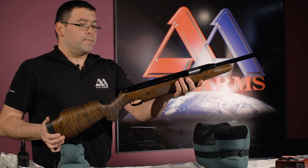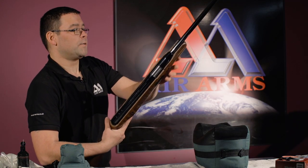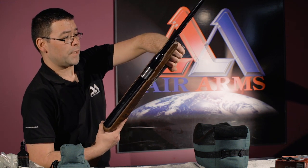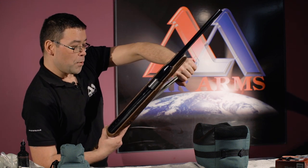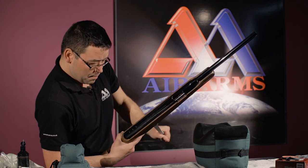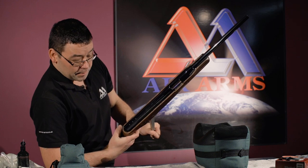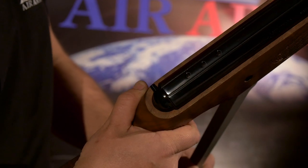What I like to do is take the rifle, put it into my side, flipping out the under lever, grabbing hold of it securely, and putting it all the way down in one movement, making sure that the safety button pops out at the end of the stroke.